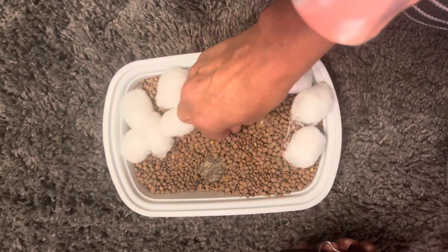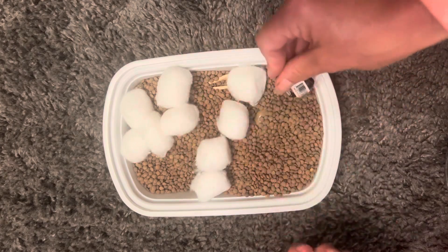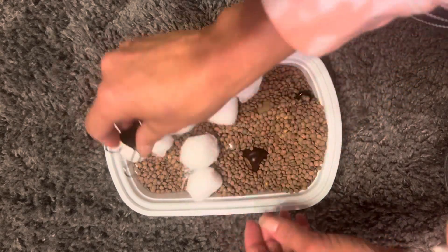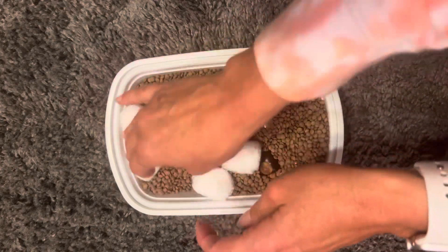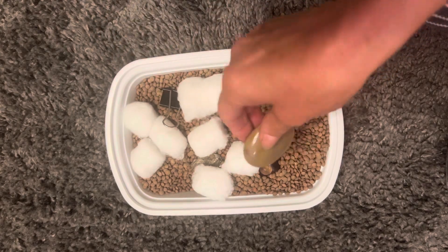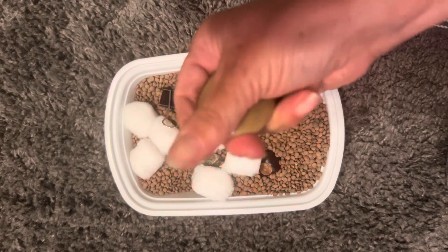You can do this any way you want. You can hide it with the child, you can just have them find certain things — whatever you want to do. So you can just say, 'Oh, why don't you just explore for a little bit,' and then they would pull out something and then you could ask questions. Oh, what does it feel like? Is it shiny?